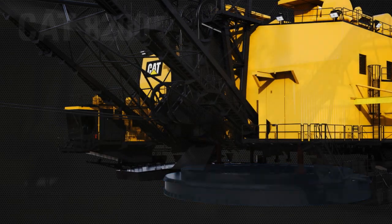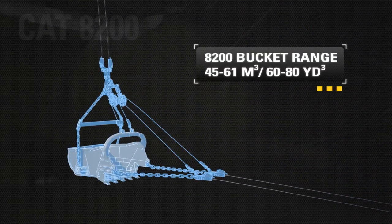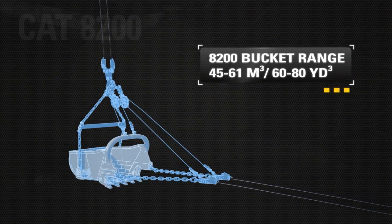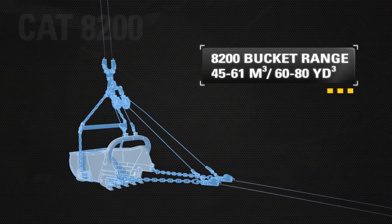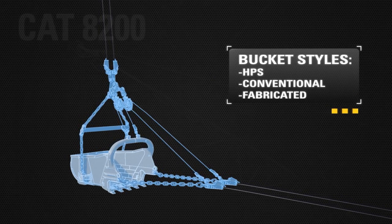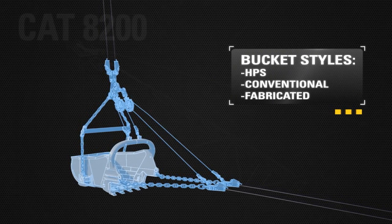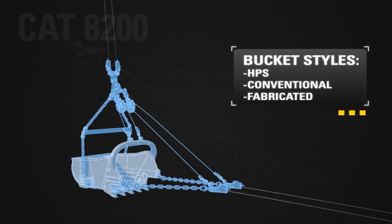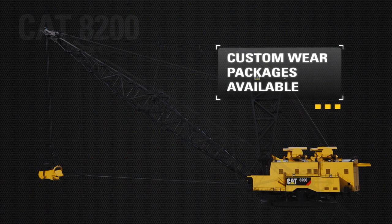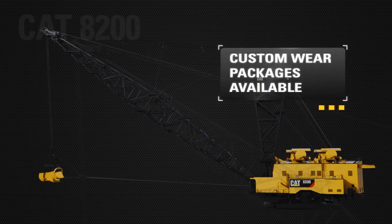The 8200 dragline bucket capabilities range from 45 to 61 cubic meters, or 60 to 80 cubic yards. Three different bucket styles are available: HPS, conventional, and fabricated. Bucket capacity and style are application dependent. Custom wear packages designed to suit a variety of soil conditions are available.